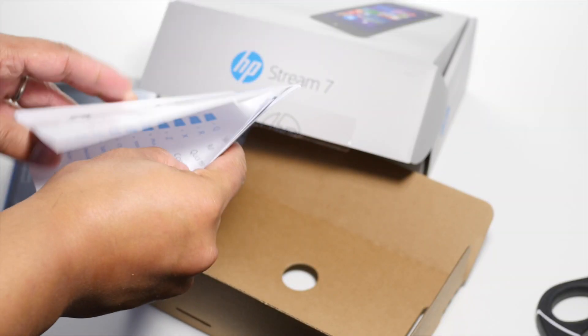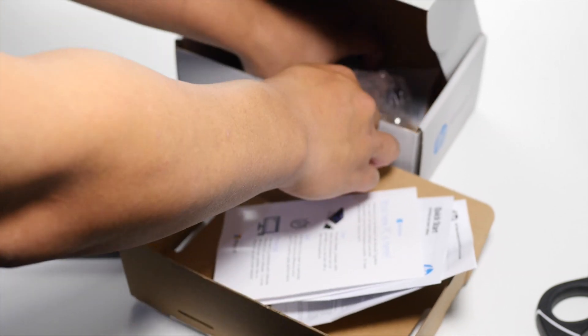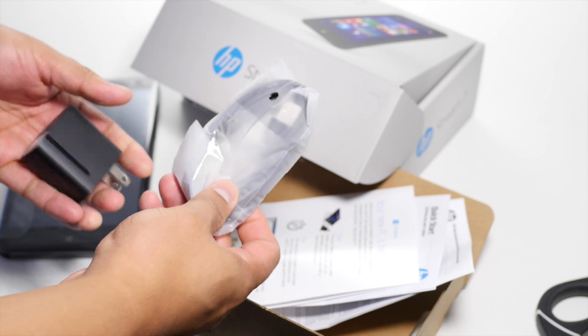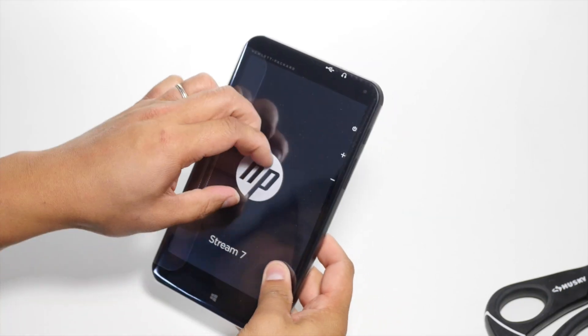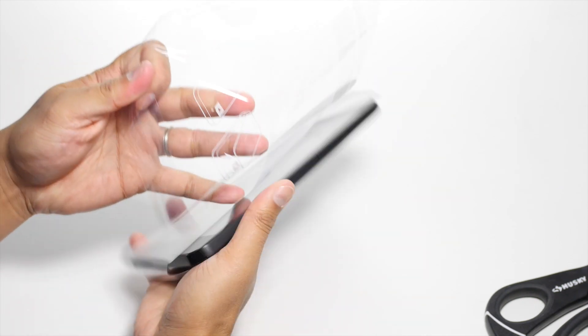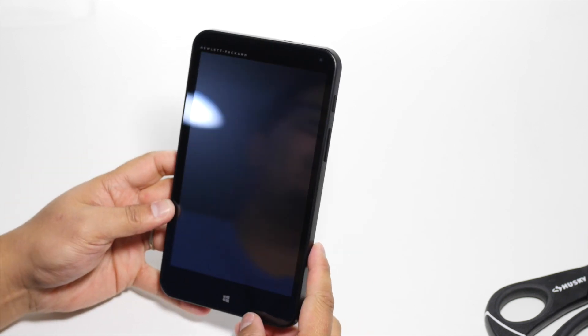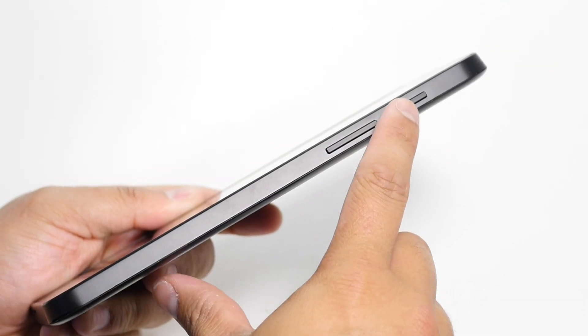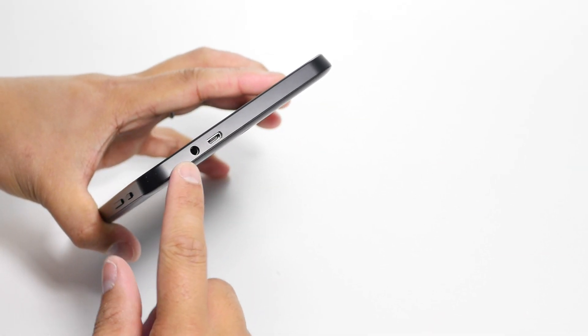When you open that up, it gives you shortcuts. You also have your USB cable and your charger in here. So now let's actually look at the tablet itself. It comes with a plastic covering. On the side you have the volume buttons and the power button, and on top you have your USB port and headphone jack.